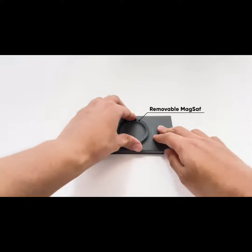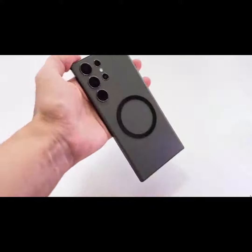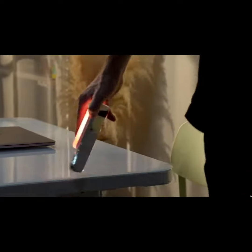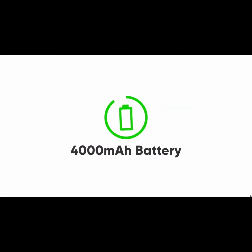Have a non-MagSafe phone? Don't worry, we got you covered with our MagSafe ring sticker. You can also get the control app on iOS and Android. There is a 4,000 milliamp battery that gives you up to 6 hours of lighting use.